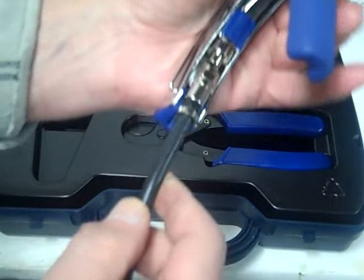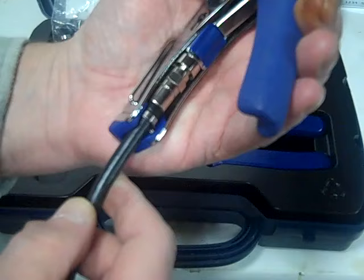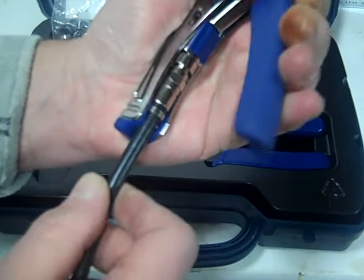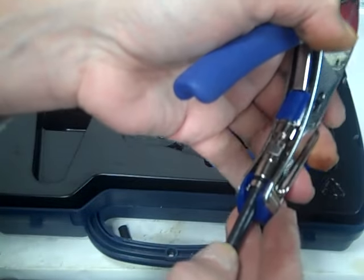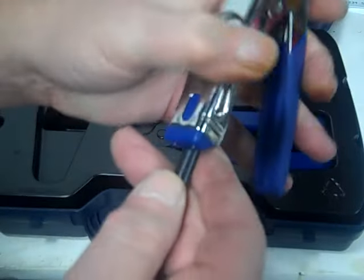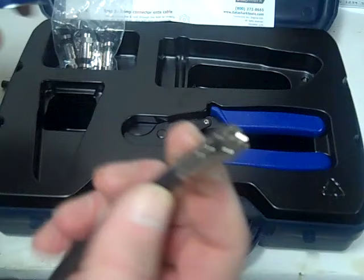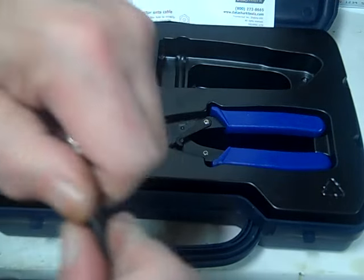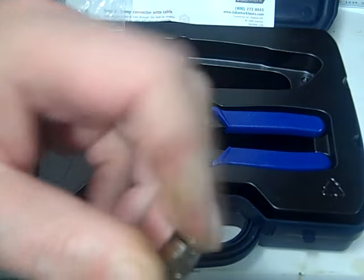Now we take our crimper or compression tool and slide this right in there like that. Push. If you have to turn it a little bit, make it nice and even. And once it's all the way in, that's it — we're still flush at the top. What you're going to do is pull on it, make sure it ain't coming off, and then you're good to go.